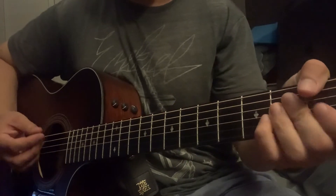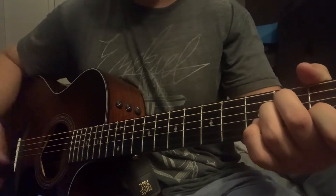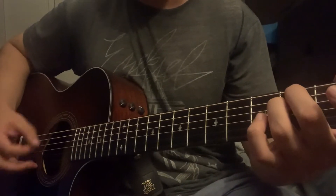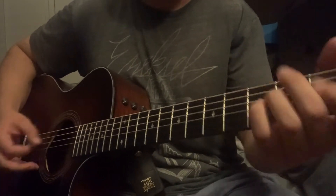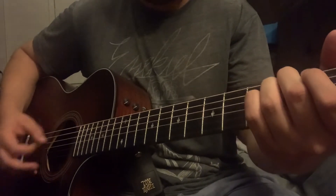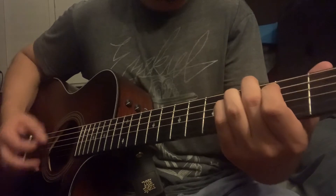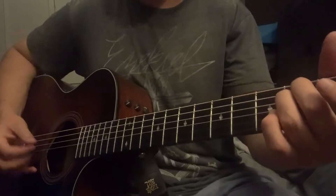Now for this song, you can actually just strum that out once if you want. That's how the original song is — it's just kind of like a strum and a ring. But if you want, you can do a little bit more picking. Whatever you want to do, your preference — you can even palm mute it.